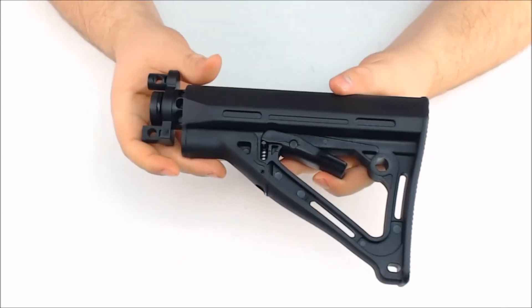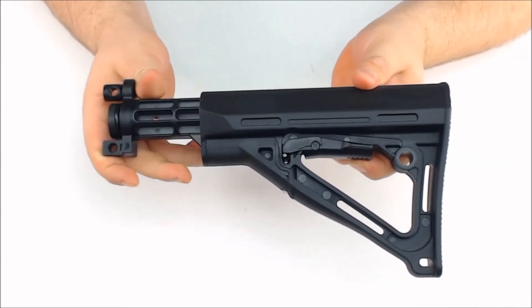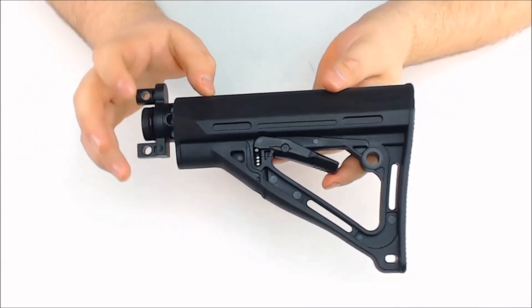This is a 6-position adjustable stock using this catch-free lever here. It is made of a composite material.